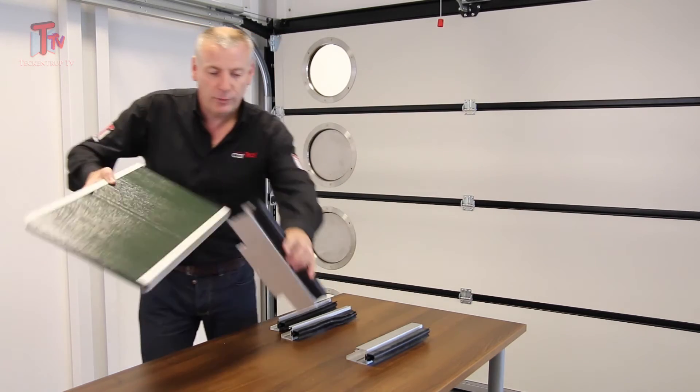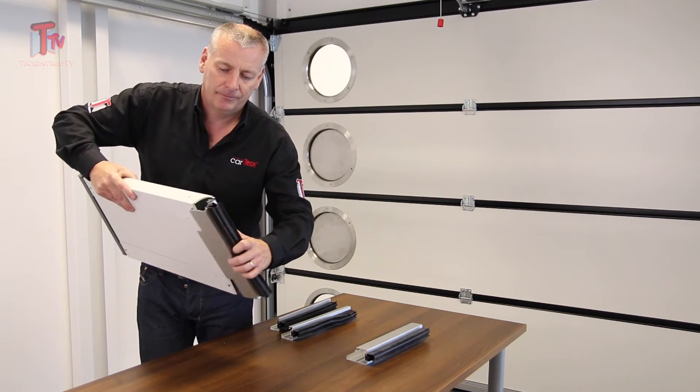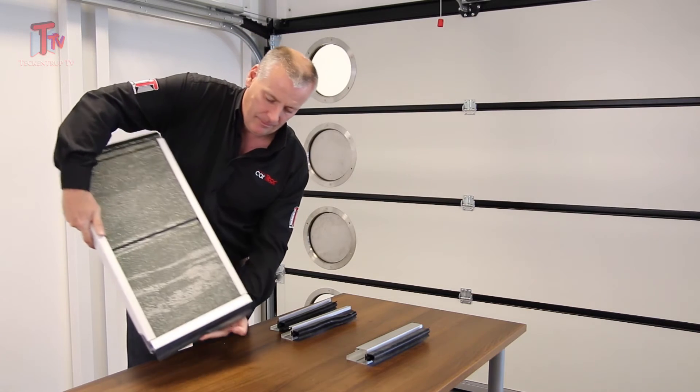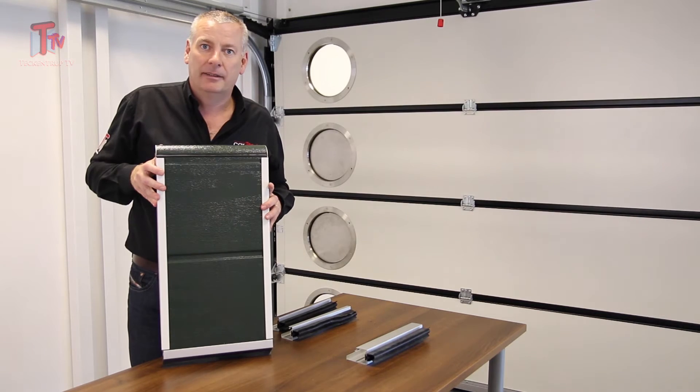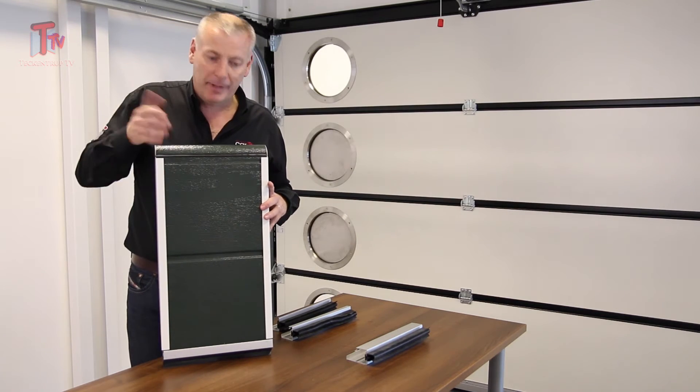With a 17mm bottom profile — there she goes there. Nice and simple, the panel just lifts a little bit higher. That's all it's doing, lifting the panels up.